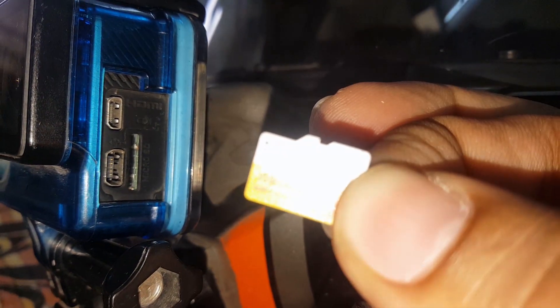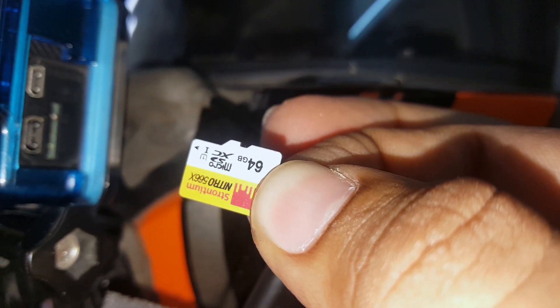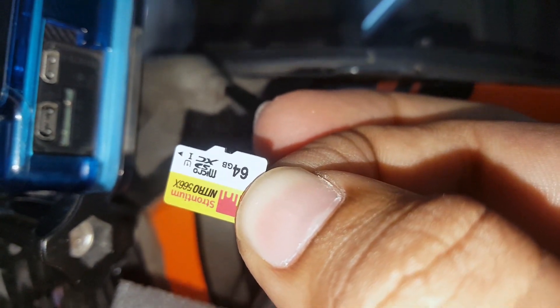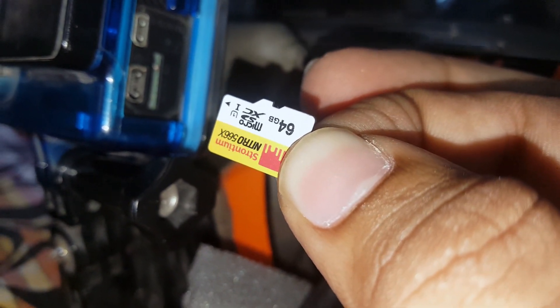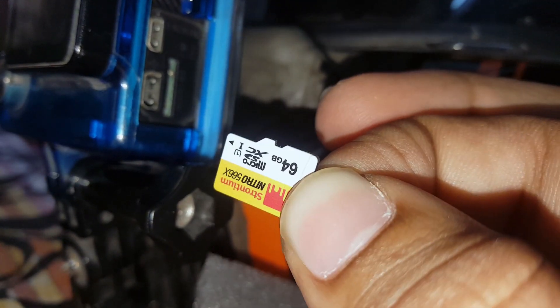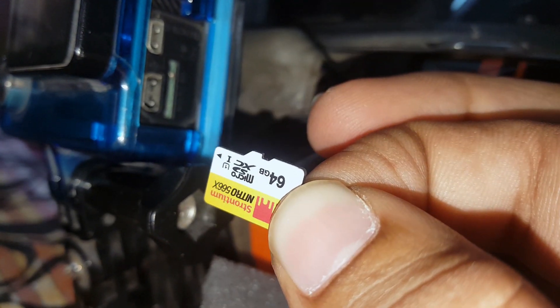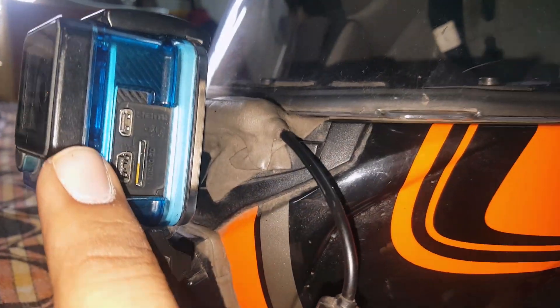I will tell you that if you use a normal memory card, you will have a problem with high-definition recording. This is my 64GB microSD card with 566X speed, which is the top-of-the-line speed. If you use a normal memory card, you will have problems with both high-definition and low-definition recording. This is my GoPro 4 and memory card.